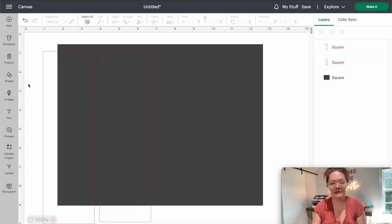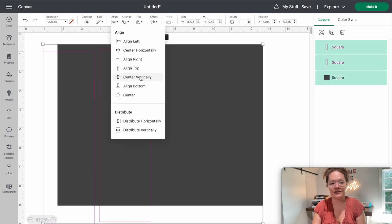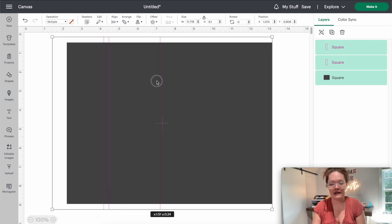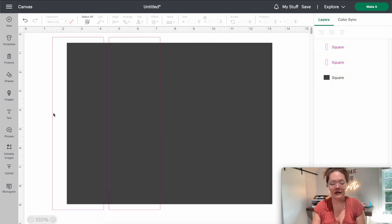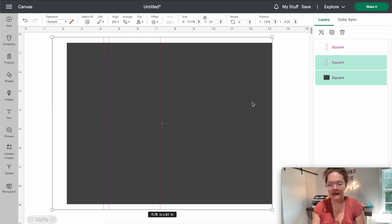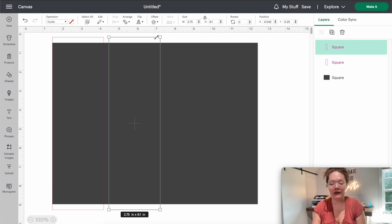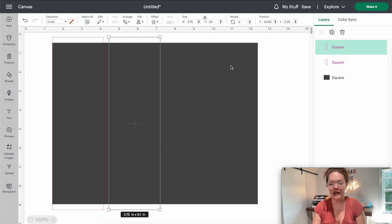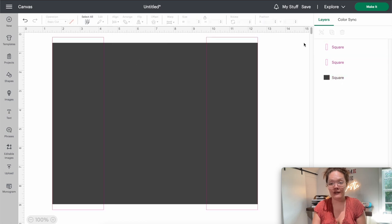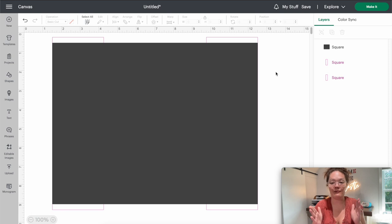Select all three rectangles, go to align, and center vertically. For the one on the left, press Shift, click that rectangle, and align it to the left. Then click the right guide outline, press Shift, select the gray rectangle, and align it to the right. Next, select just the guide outlines and arrange them to the back. This is your entire template for a chip bag.